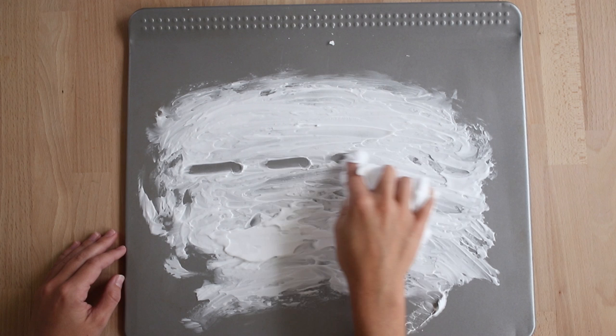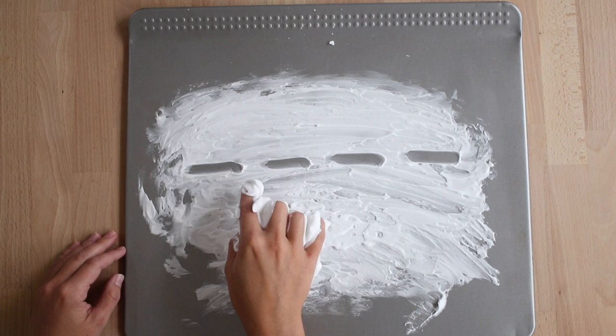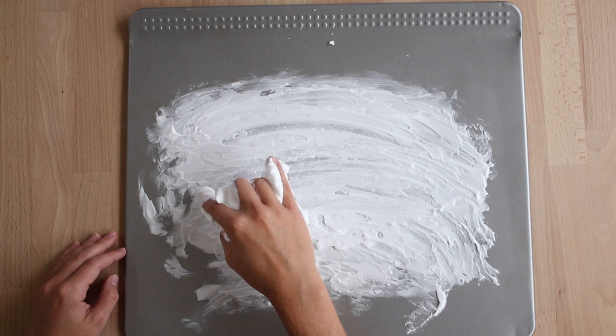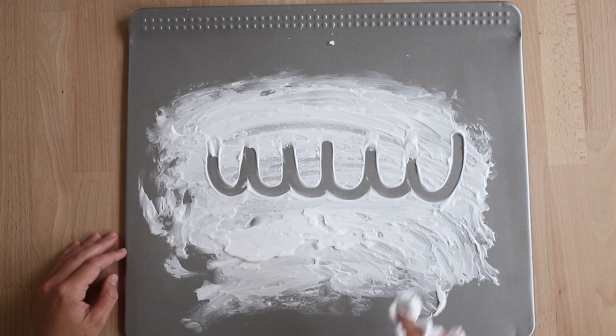Now we're going to do a dashed line — short line, space, short line, space, short line, space. Go ahead and erase your dashed line. Now we're going to go ahead and do a cloud line. A cloud line is the letter U repeated right next to each other. Go ahead and erase your cloud line.